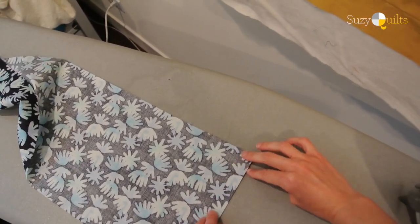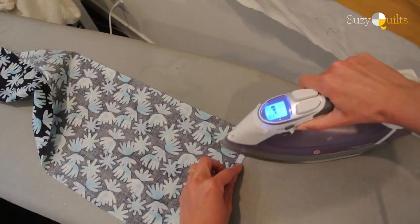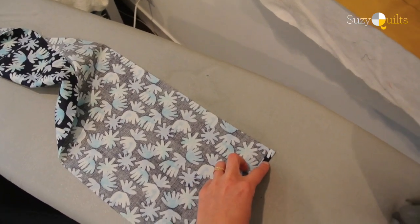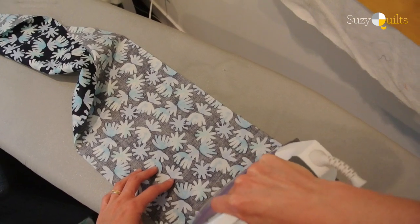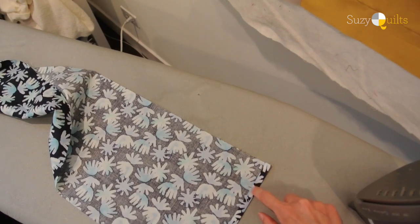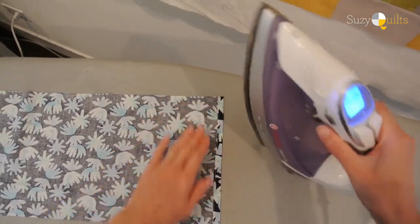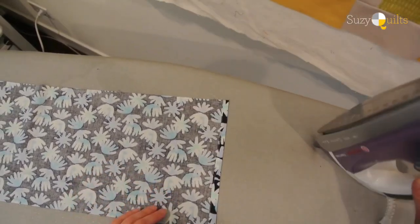Now I'm going to iron a basic hem on each short end. I turn the edge a quarter inch and iron it, then turn it another quarter inch and iron that down. Then I stitch right along that edge to catch it, giving me a nice finished edge.